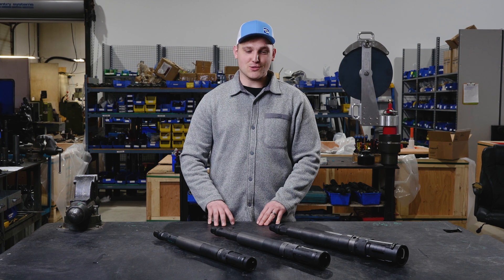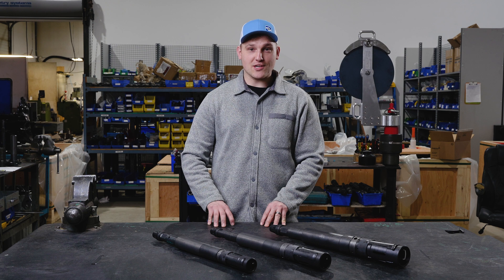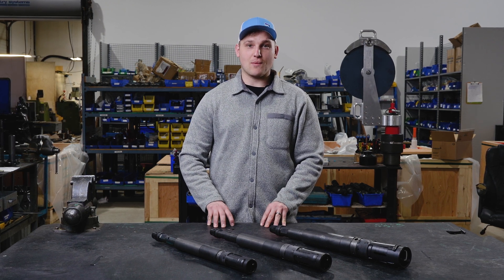Thank you for your interest in the Universal Pulling Tool. Again, my name is Joel, part of the engineering team at Brace Tool. If you have any questions, please inquire with sales or visit our website.